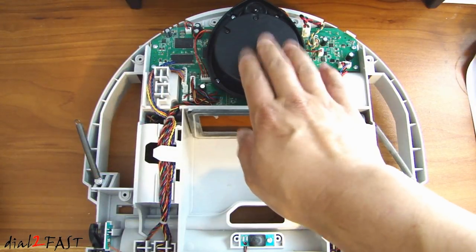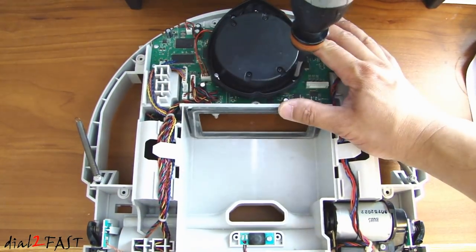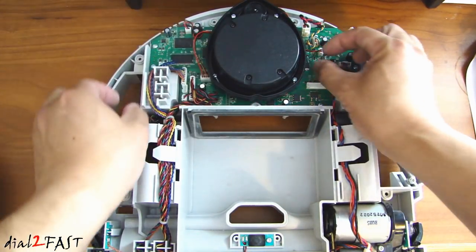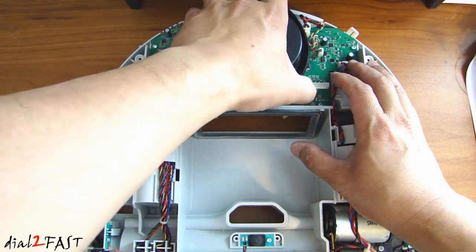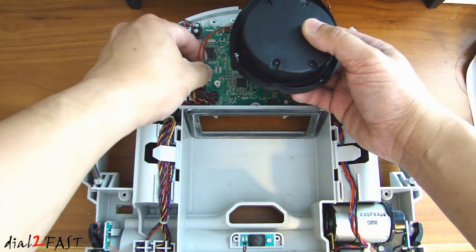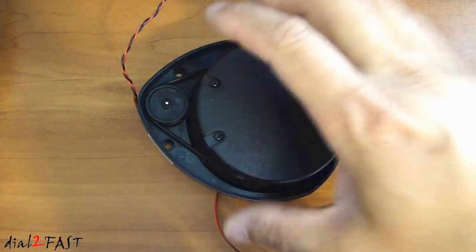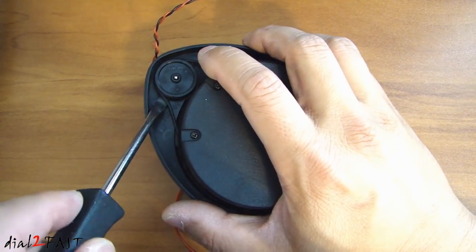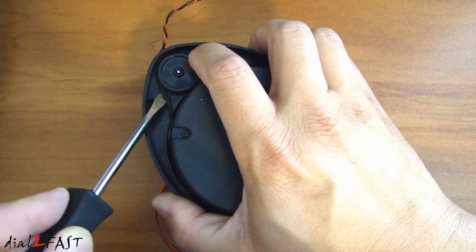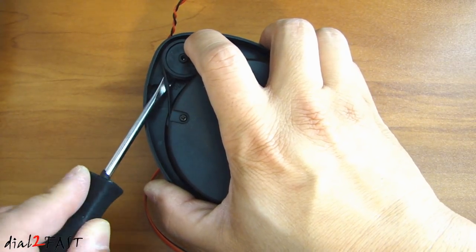This is the LiDAR unit — we need to remove this. There are four Phillips screws holding it down. Attached to this are two connectors, one over here and one over here. Lift this up and disconnect both connectors. You'll need to remove the pulley that's on the motor — use a screwdriver and slowly pry this up, and you'll see it comes out.